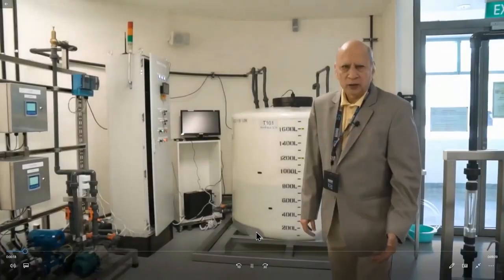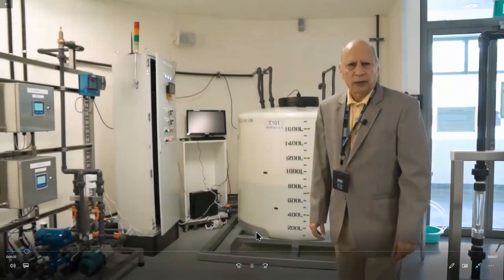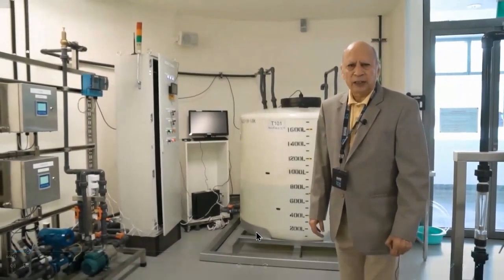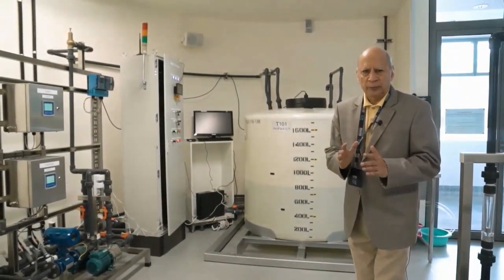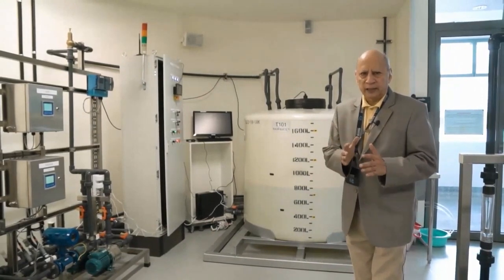Hi everyone, welcome to iTrust. My name is Aditya Mathur, I am the center director and it's time for a brief tour of the iTrust test beds. SWAT stands for Secure Water Treatment Plant — this is one of the first test beds that we built in 2015. This is a six-stage test bed for water treatment; I'll take you through all six stages.